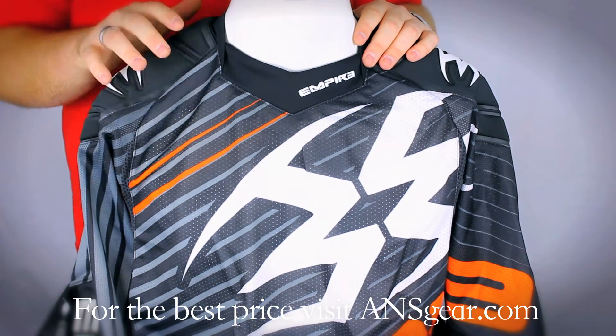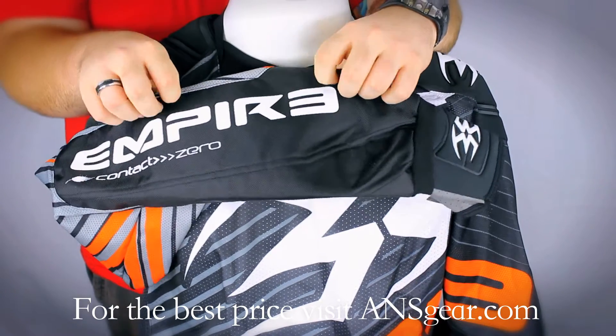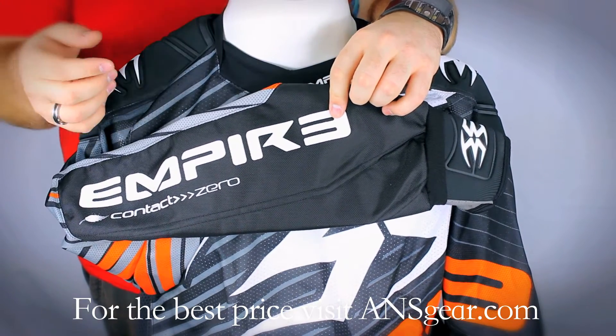There's a lot of padding built in at the shoulders and the forearms. The padding in the forearms is reinforced with nylon, so it's tear resistant and it's not going to rip on you. It's going to last a long time.